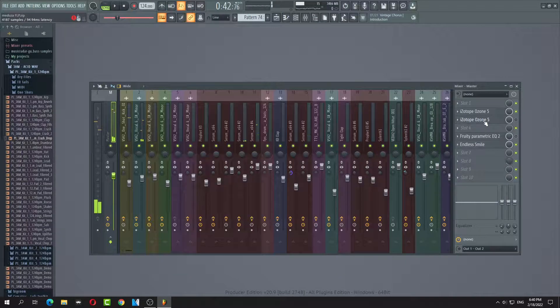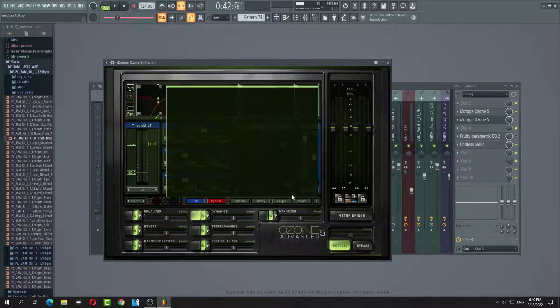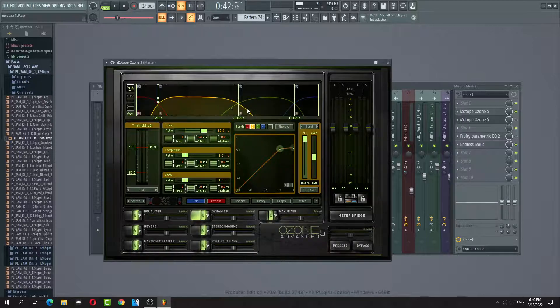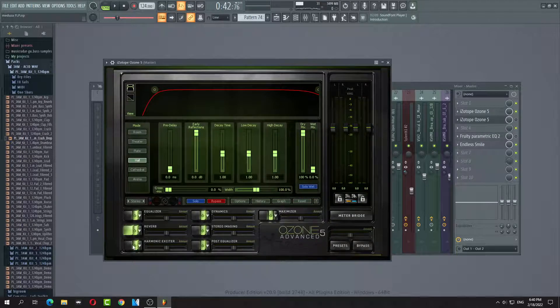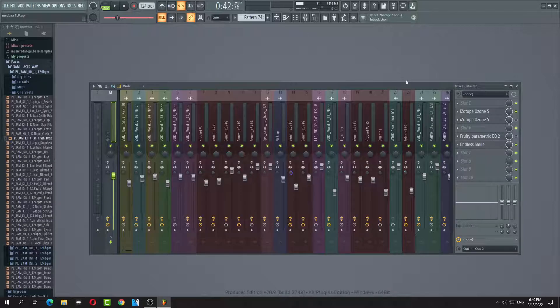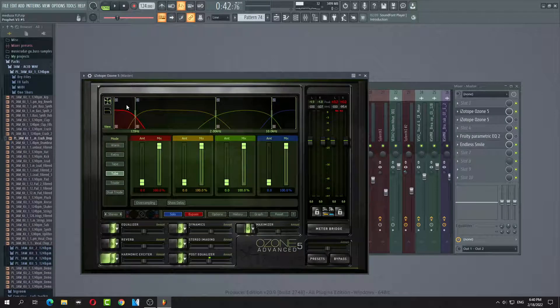Alright, let's go back to my original master. So my dynamics — yeah, I did a little EQ on everything. Let's see my dynamics. Level 13. I did a little bit of exciter too.